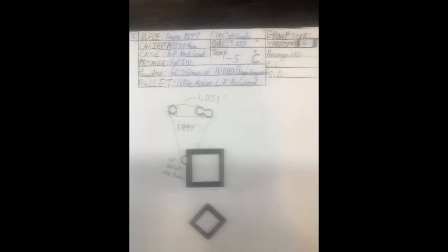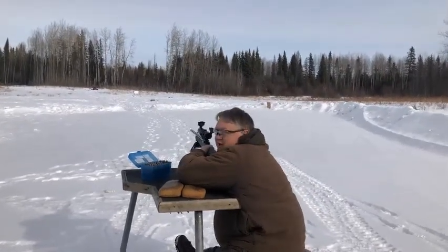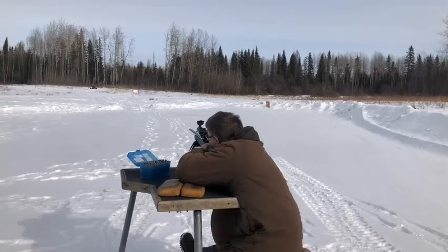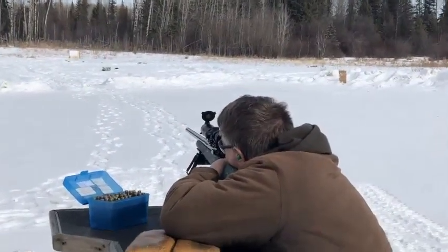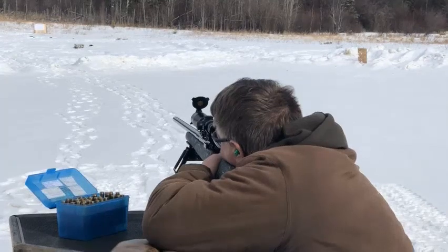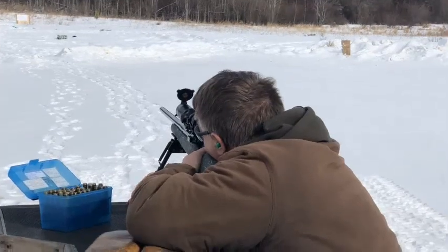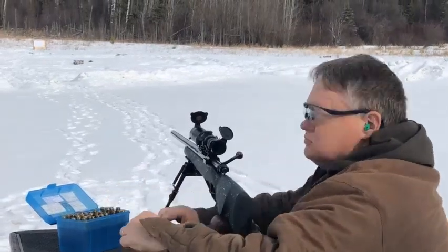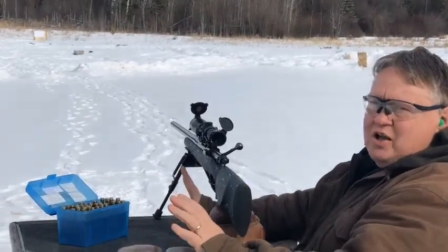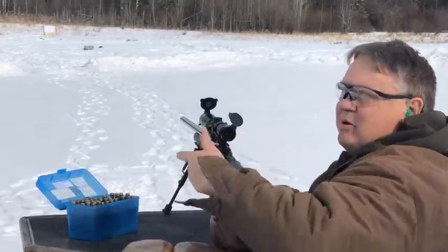Here we go. Group number two. If you're wondering why the gun moves so much, I held it very lightly and just let it go where it goes — basically free recoil.